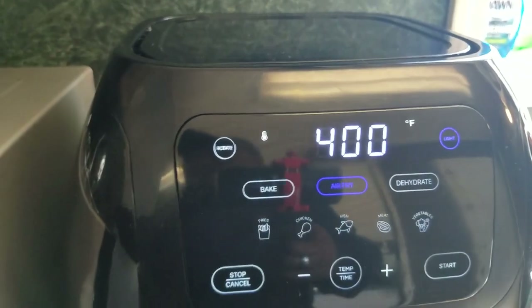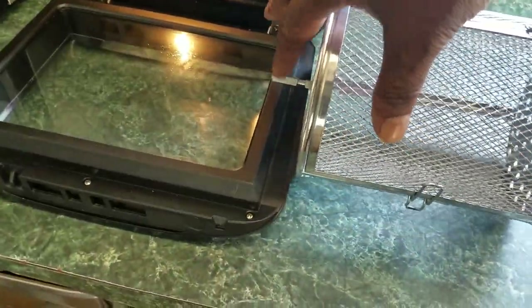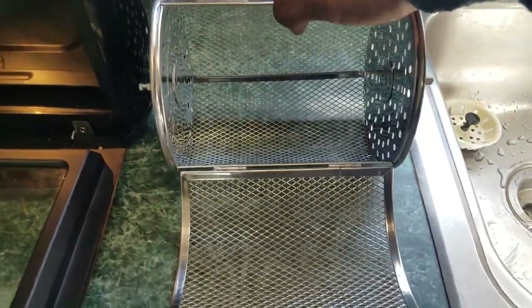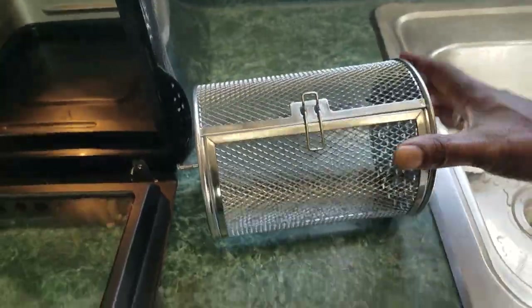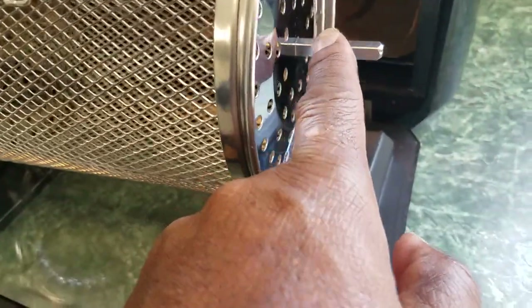The next thing this unit came with is a basket. This basket is different from my George Foreman basket — on the George Foreman you have to take a rod and put it all the way through from side to side. This one is welded in place so the rod never comes out. It's a simple basket: you just unlatch it, put your vegetables or chicken wings or whatever you want inside, close it up, and stick it in the unit.